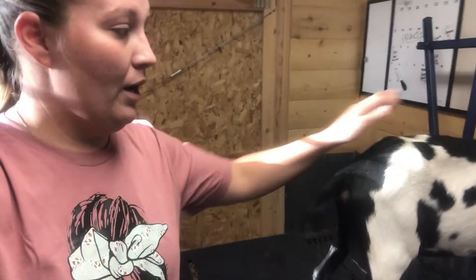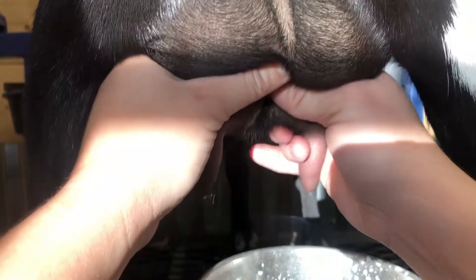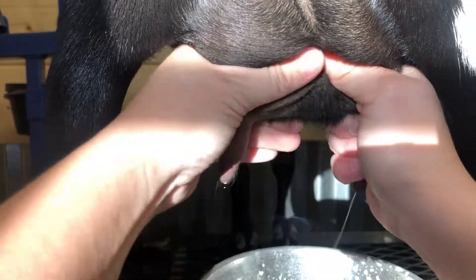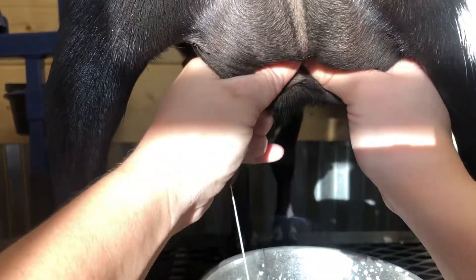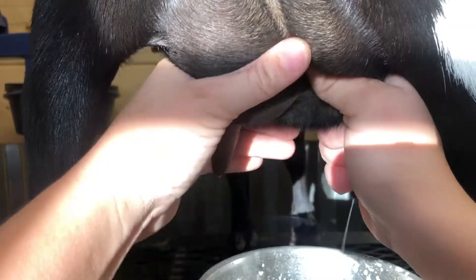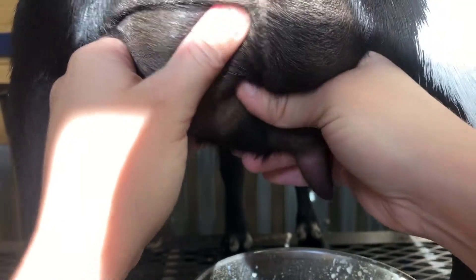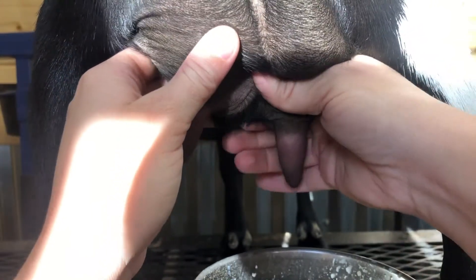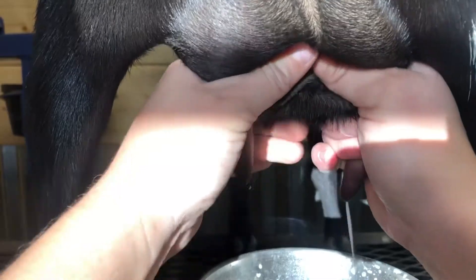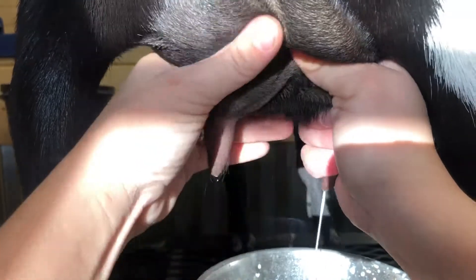I'm just going to show you on a different goat. You're going to take your index finger and your thumb, pinch high and roll down — pinch high and roll the rest of your fingers down. That just seems to be the easiest way to explain it: take your thumb and your index finger. As you get better with milking, you'll be able to use two hands no problem.